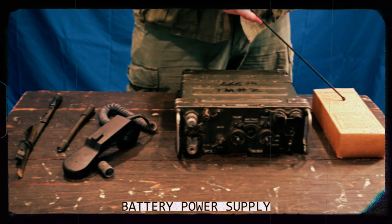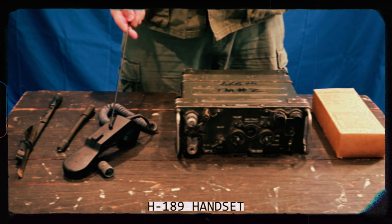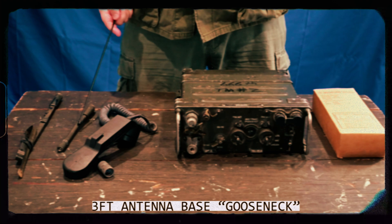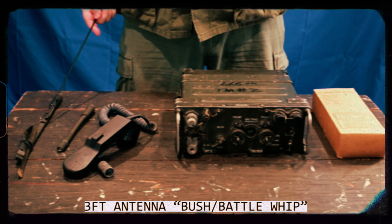Firstly, the power supply — the battery — a receiver and speaker handset, a flexible arm antenna extension also known as a gooseneck, and the flexible antenna itself.